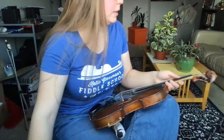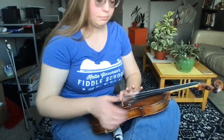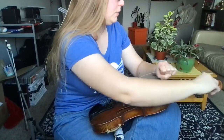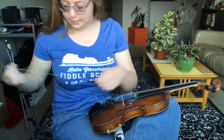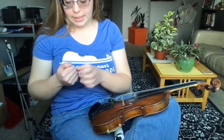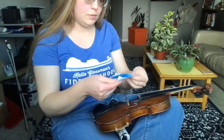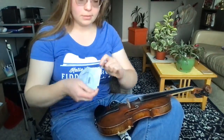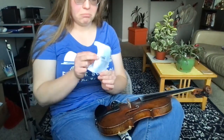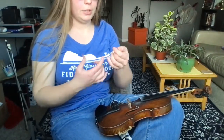Moving on to everyone's least favorite string to change — the E string, that's the next peg down. I'm gonna put my first finger gently on the bridge. The E string is not my favorite to change because it is the thinnest string, but I've never broken an E string while changing it, so even if you feel intimidated, be not afraid. I like to use an aluminum wound E string because I find they whistle less — that's a personal preference, many folks find the plain Prim E string works great too.